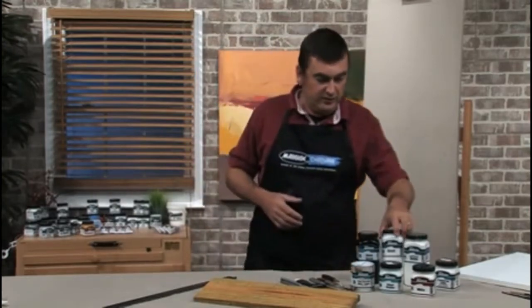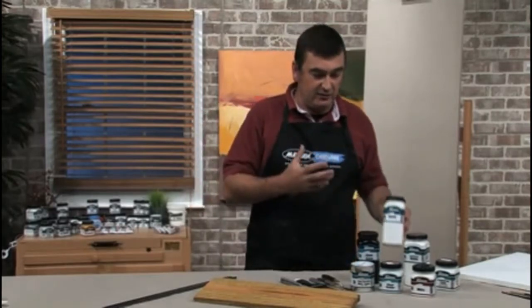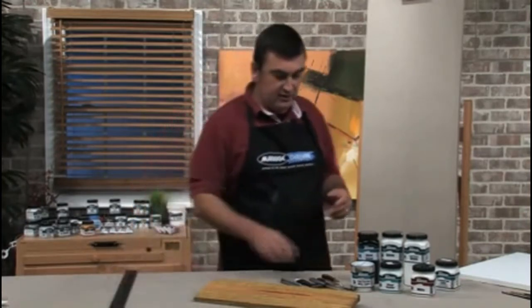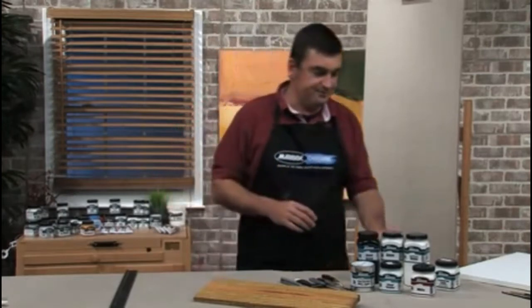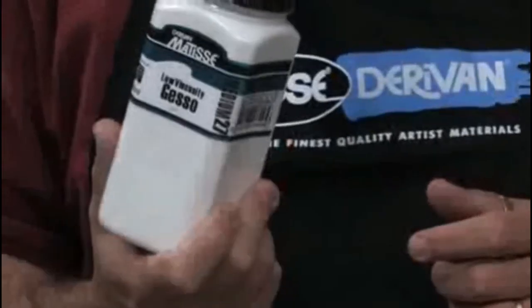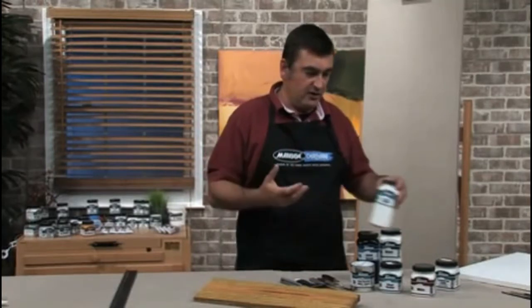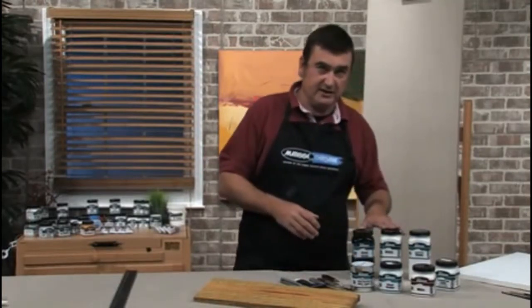Matisse make several different gessos. Gesso MM10, or Medium 10, was made to be applied with metal rulers or spatulas — it's a really thick gesso. Nowadays people tend to use brushes and rollers more, so we also have a low viscosity gesso which is a little thinner and goes on really easily. And we've got a black gesso, which is similar to the MM10.